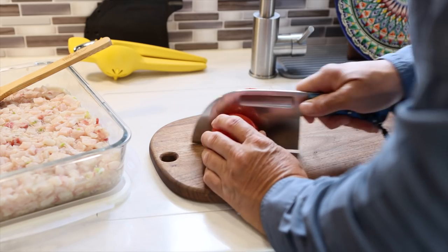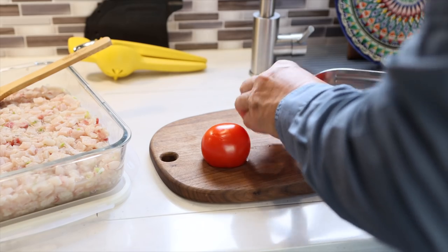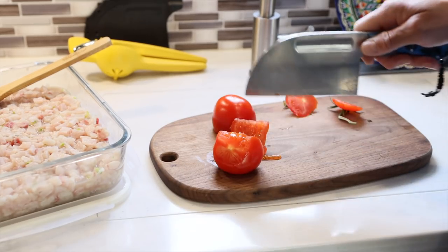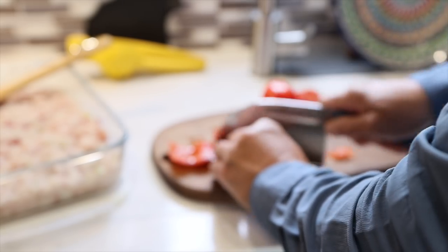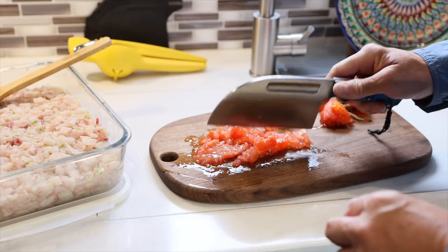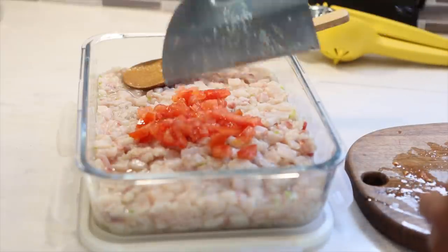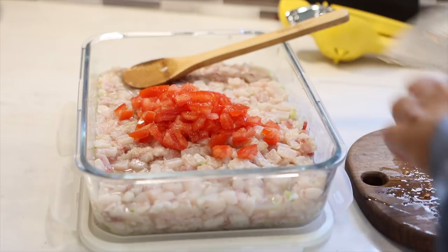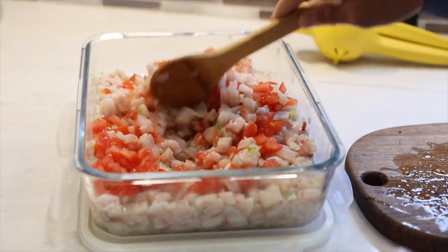While the fish is marinating and cooking in the lemon juice — the chile, serrano, the onion — we're going to cut the tomato. That's the next ingredient that goes into the mix. Cut the tomato like this. I will add the tomato to the mix. Notice that I'm not using the seeds of the tomato — I eliminated that. By eliminating the seeds of the tomato, it gives us a tomato that's less watery and more firm. Mix well.